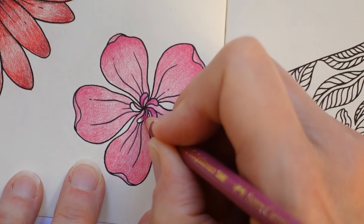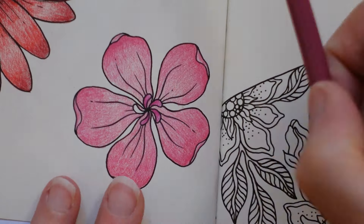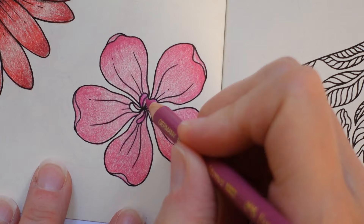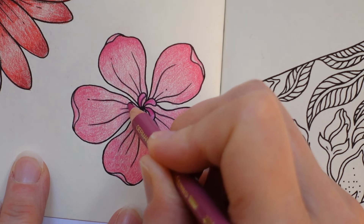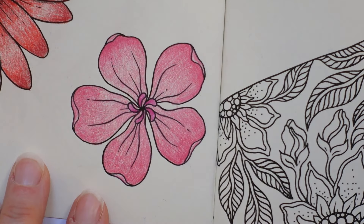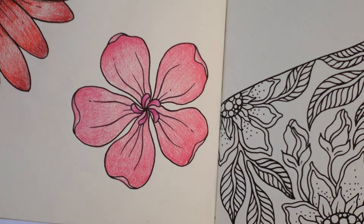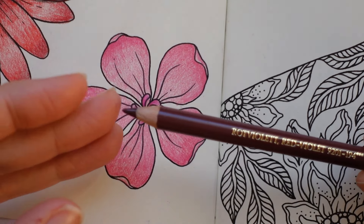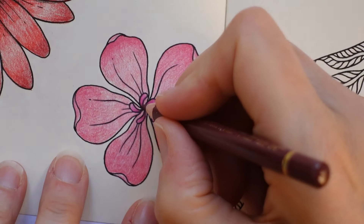Sorry, I was distracted — there were conversations about the distribution of chores in the house which I needed to get involved with. Right, so that center area isn't really dark enough for me to show up properly, so I'm going to use the red violet just to do the very center. On the postcard book — I don't think they sell very well in the UK but I've ordered one to do a flip-through.